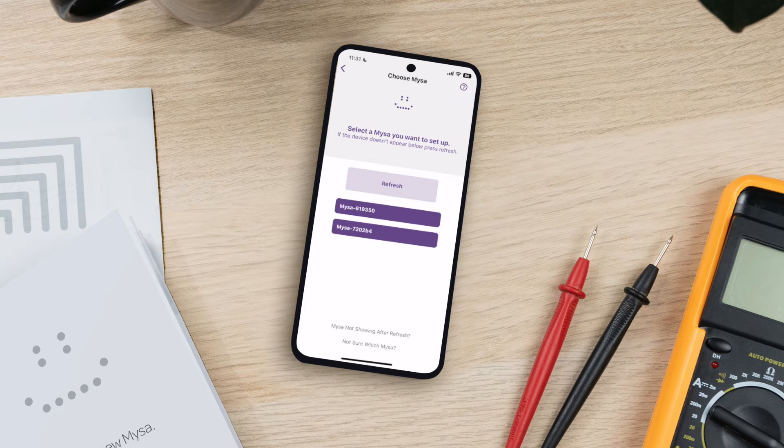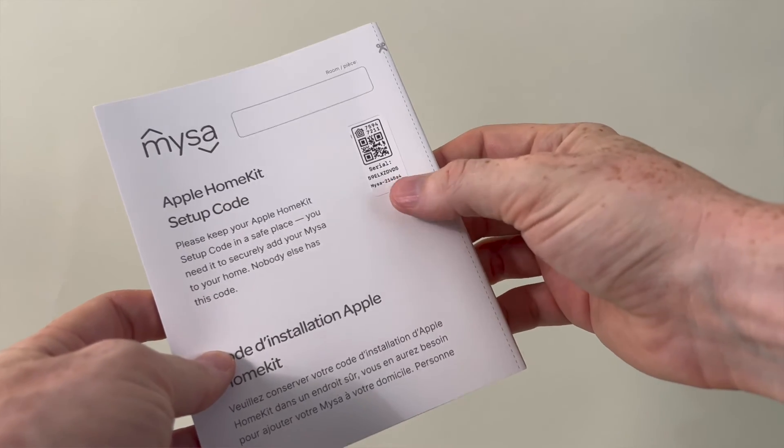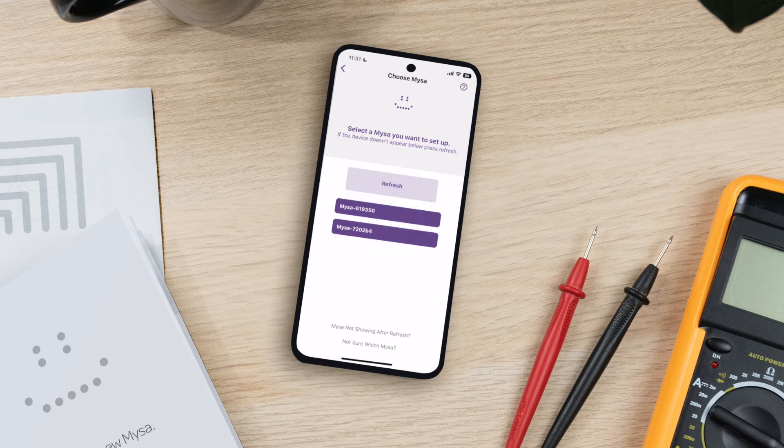Next, use your Mesa's ID to identify and select which Mesa you're pairing. Your Mesa ID appears on your Welcome Booklet and on the back of your Mesa's faceplate. If you don't see your Mesa's ID listed as a selection option, tap Refresh or follow the troubleshooting prompts.